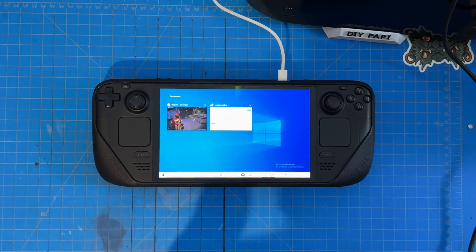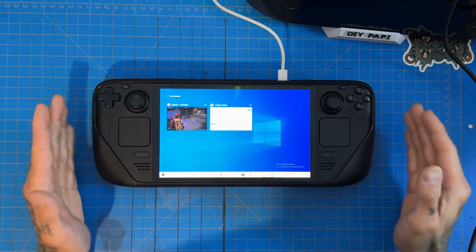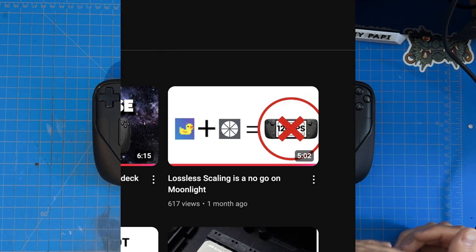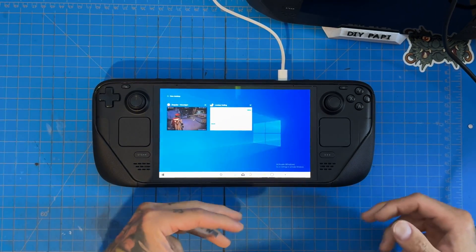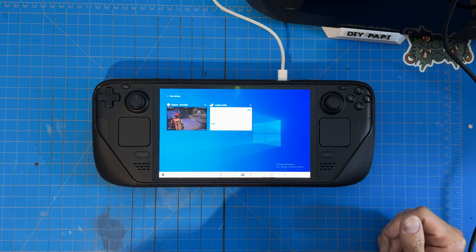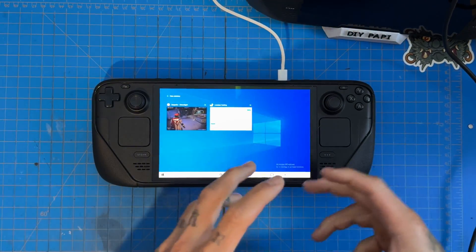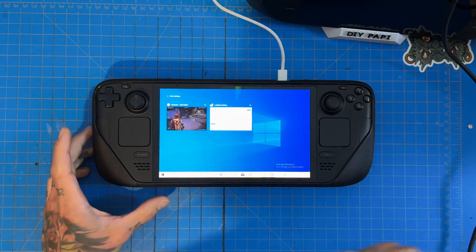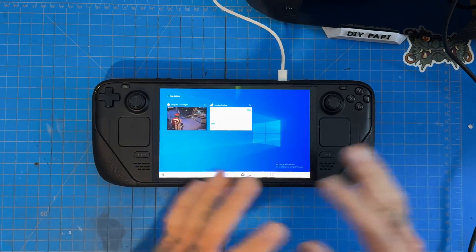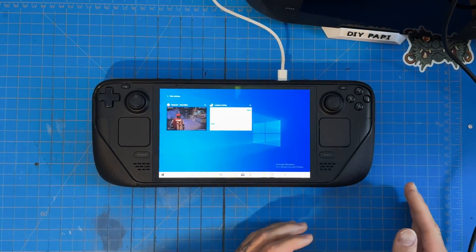Welcome back. Today we're looking at using Lossless Scaling and Moonlight to run 90 frames on the Steam Deck OLED. In my previous video, I used a bespoke mini PC with a 5700U and 6600XT — a dual GPU system — which has less overhead bottleneck. We streamed that image over Moonlight with Lossless Scaling into the Steam Deck OLED, but we did not get the 90 frames. Things just didn't work properly, and it was a poor way to use Lossless Scaling.